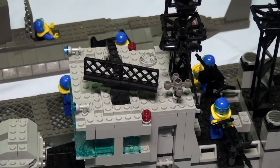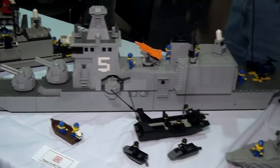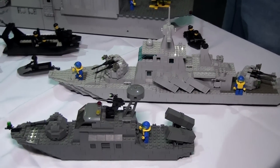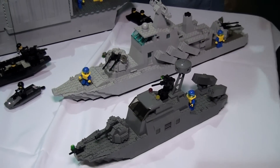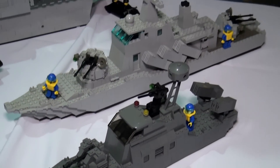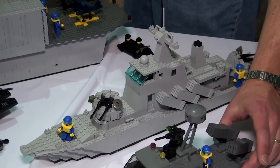Progressing down this way, I moved up to these more modern ships — kind of along the lines of a little destroyer, or actually I refer to it as a Corvette because it's kind of on the small side.